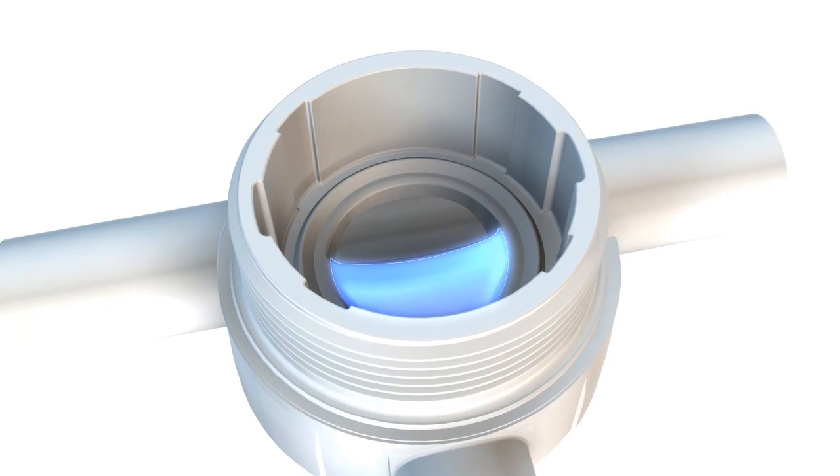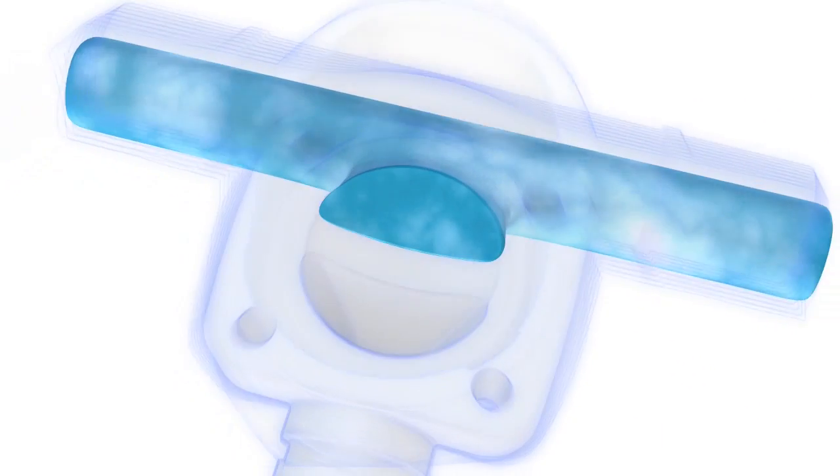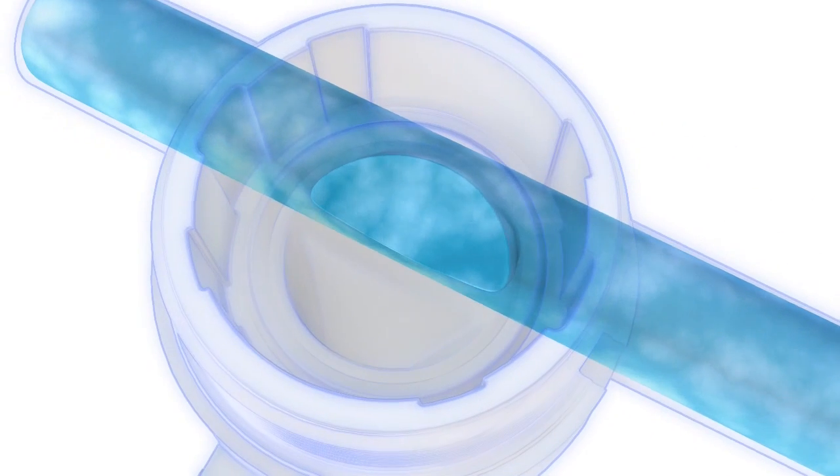On the zero static version, the sealing struts can be placed directly on the pipe wall, reducing dead spots even further.